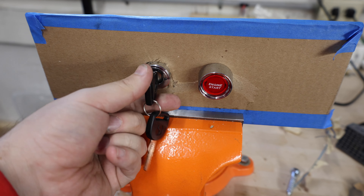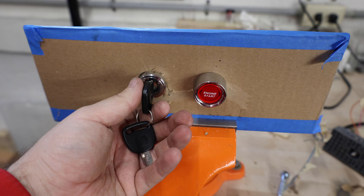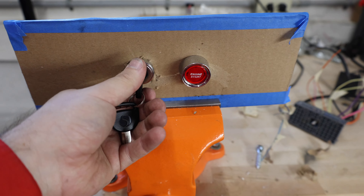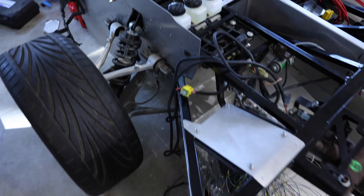Not bad for a temporary ignition and push-to-start switch. So I can decide how I'm going to wire this up — simple enough that it should be able to just go somewhere in the car.